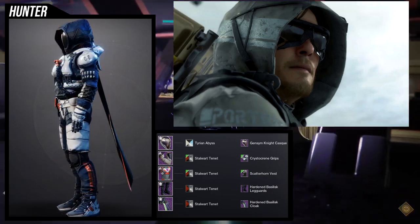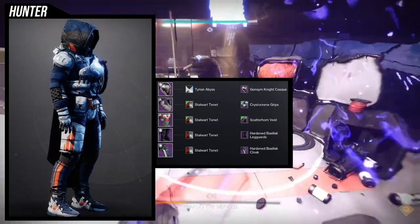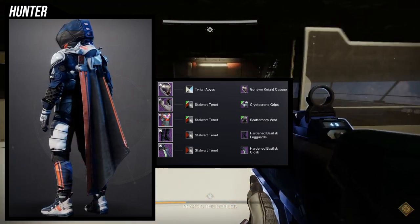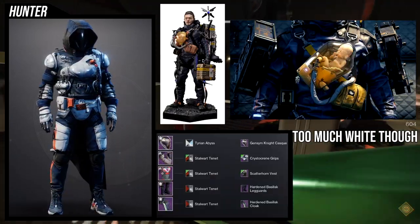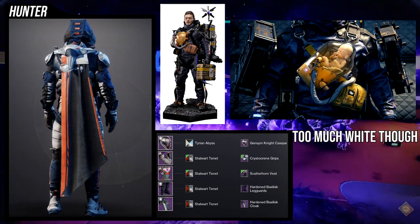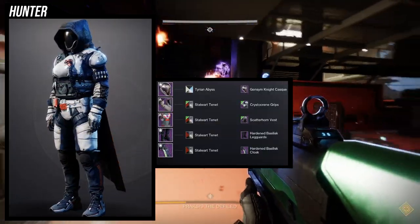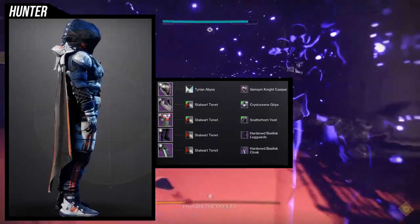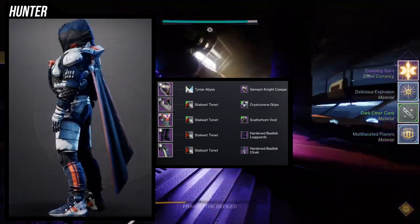This is more of an inspired look because it's not a one-to-one — it's going to be very rare to get a true one-to-one in Destiny 1 or 2. But I think it looks really cool, especially combined with the Stalwart Tenant shader, which is so similar to the colors of this set. For exotics, I'd probably use a helmet exotic since the chest and boots are too important to swap out.